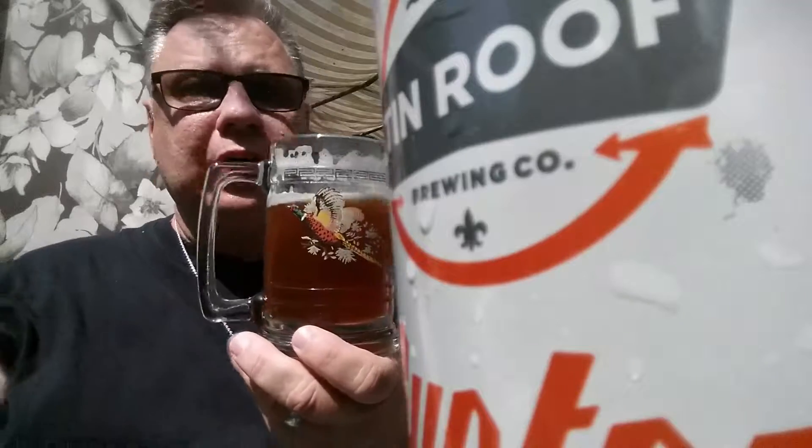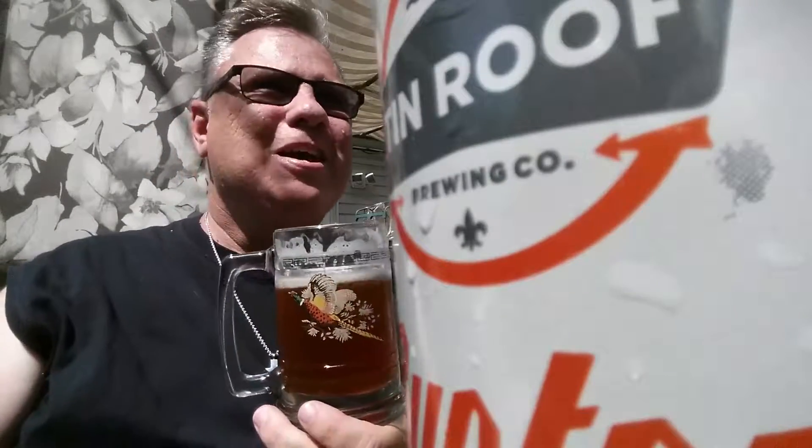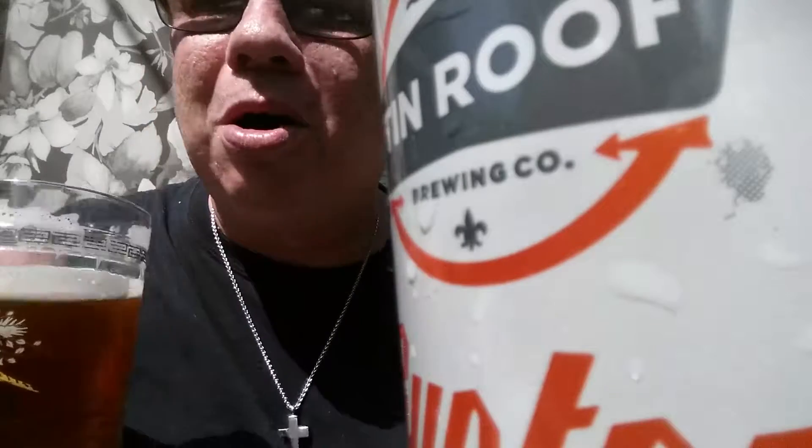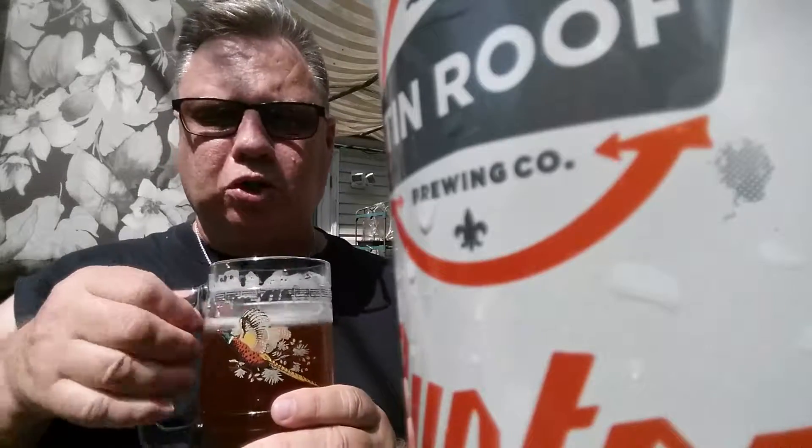I remember thinking — and I agree with myself — that it felt a little malt-sweeter than most rye IPAs I've had, and I'm going to stand by that. It is very malty. It doesn't feel too malty to me, but I think some folks might really feel that malt sweetness.